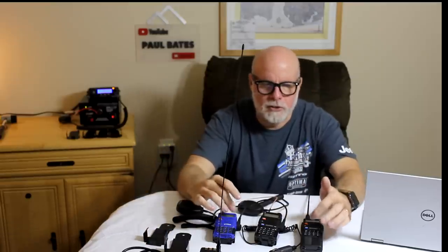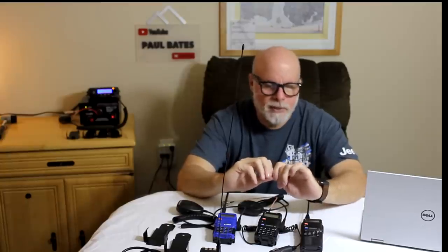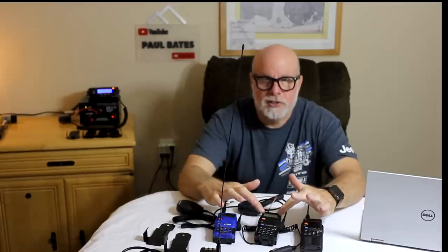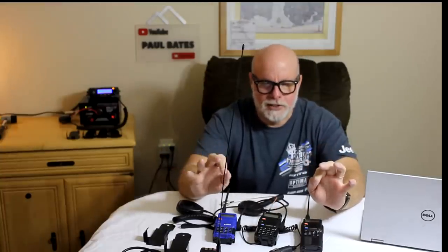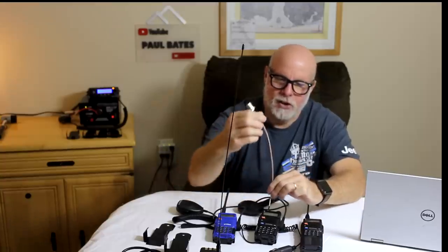Going over the radios right here, you can put together a system for under $100 for your UTV or your car. I have this system right here — this is the one I run in my truck every single day. The big thing when you want to do that with these little radios is get the antenna out of the car.